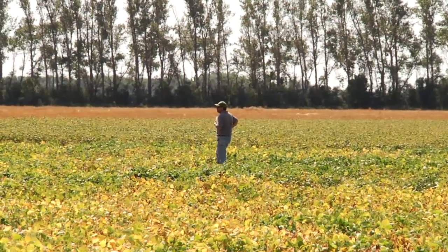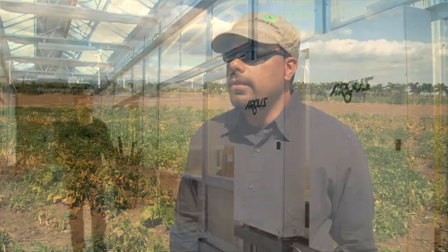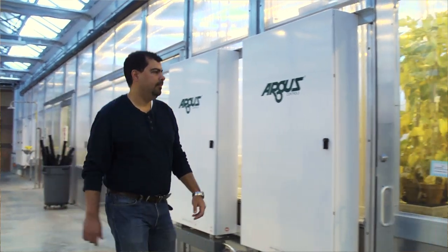My name is Juan Osorno. I'm a dry bean breeder for North Dakota State University for the last six years. I love what I do.